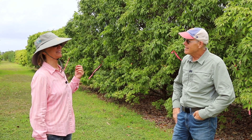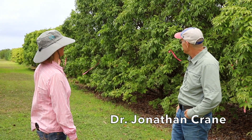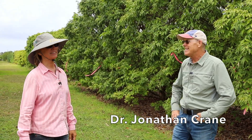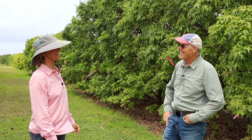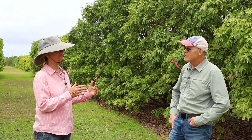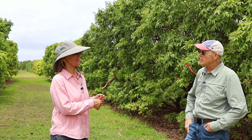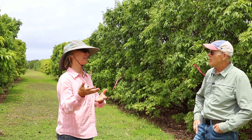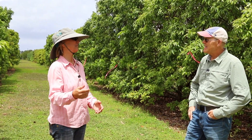We're here at Trek with Dr. Jonathan Crane, and we are in the lychee grove. In South Florida we've run into a little problem with lychee, and I was hoping that you could tell everybody about what the problem is, maybe even the origins of it, and then sort of update us as far as what's happening and how to treat it.